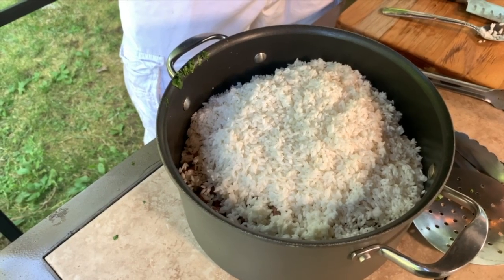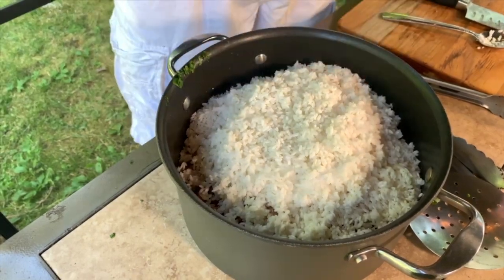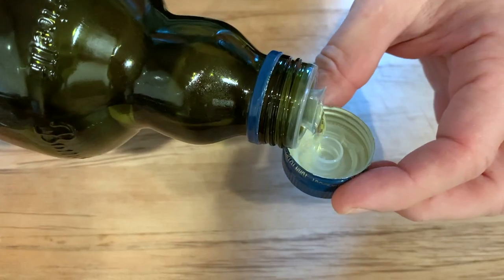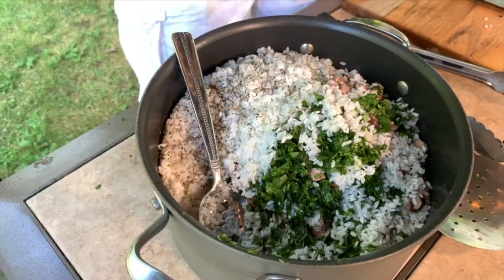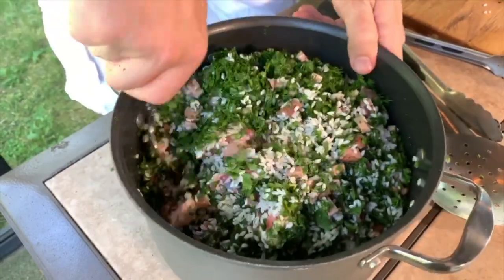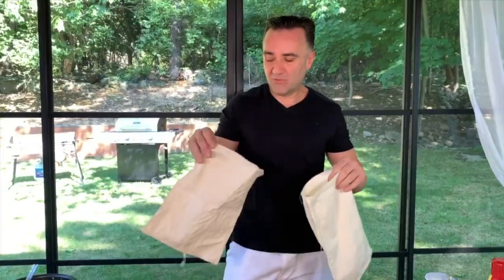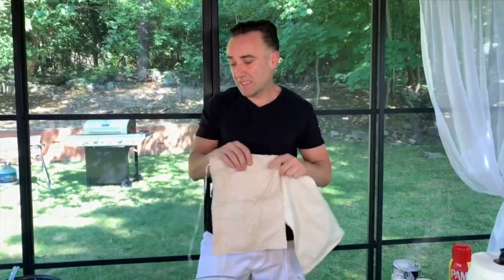For the bash, the only seasoning you put is salt and black pepper — that's it — plus olive oil. I'm going to add approximately three cups of olive oil. Now we'll mix everything together, and before putting it in the bag I'll taste it to make sure there's enough salt. I have two bags — one a little bigger, one a little smaller.